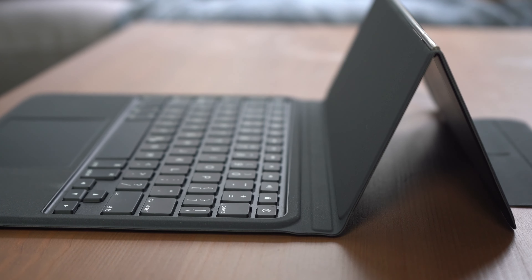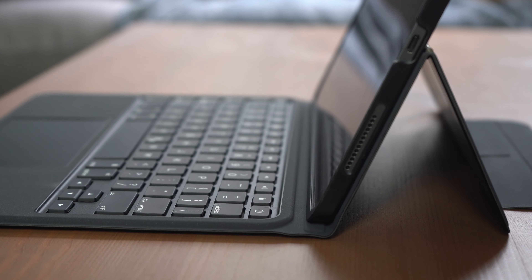The USB-C charging port is located on the right side of the Bridge keyboard, which only charges the keyboard and not the iPad.